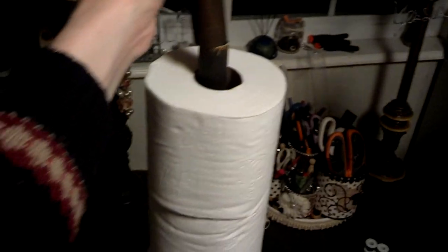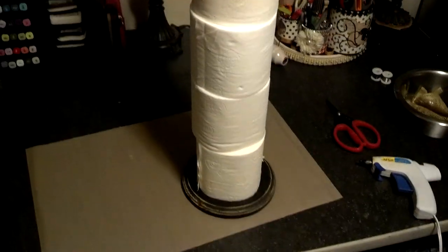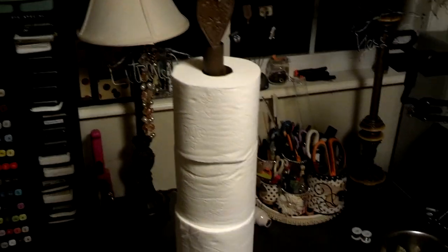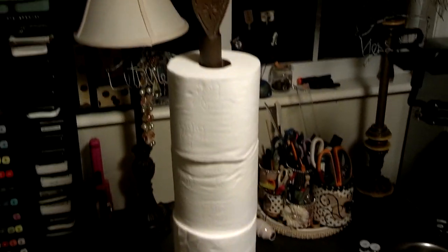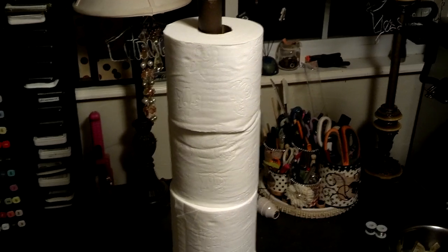It fits right on the top like this, so there you go. It maybe took less than half an hour to make and it looks so cute in the bathroom. Anyway, I just wanted to share that with you guys — if you have any questions please let me know. Thanks, bye bye!